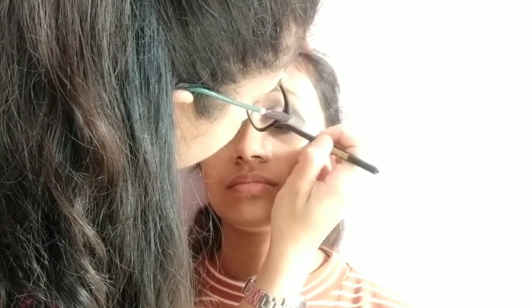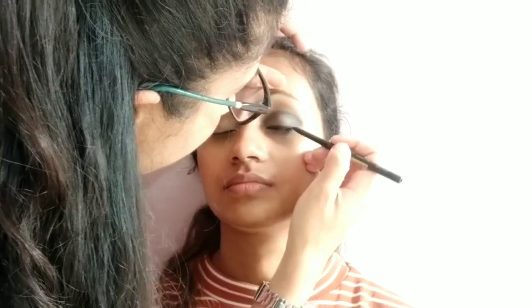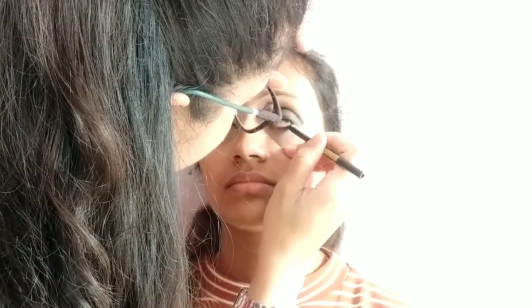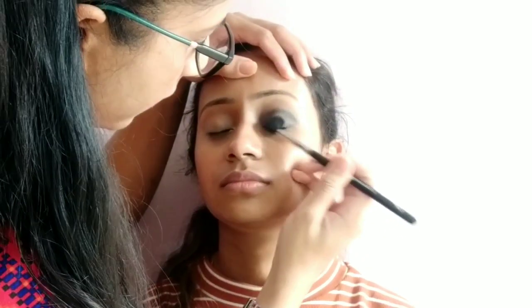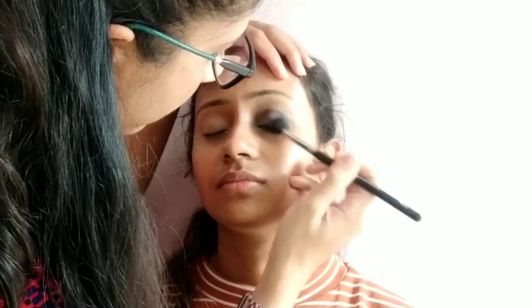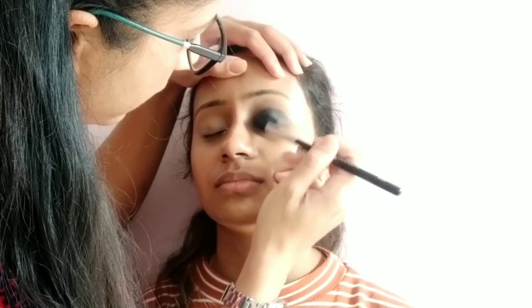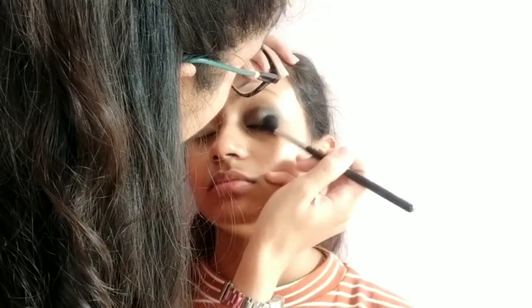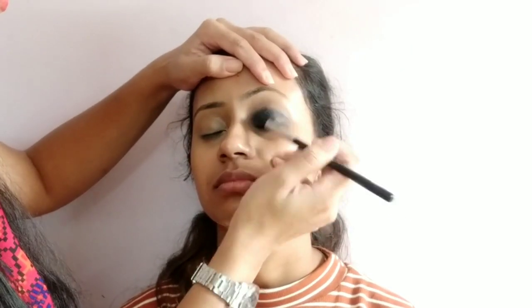I am using a black eyeshadow straight on the outer eye. This is the Maybelline Colossal eyeliner — apply it rough, it need not be a perfect line. For the waterline, use this eyeliner as well. Blend it. You have to use eyeliner and eyeshadow together — blend it very nicely.